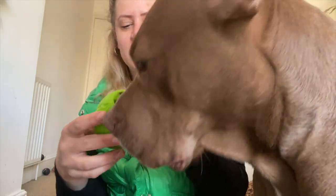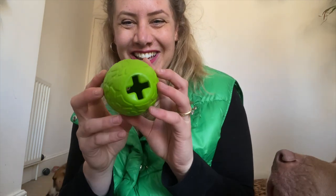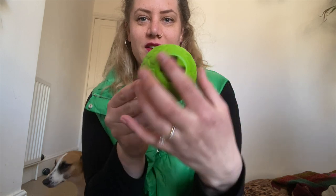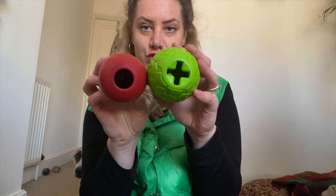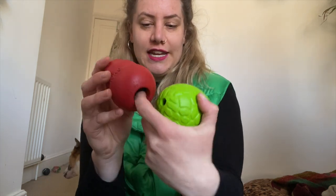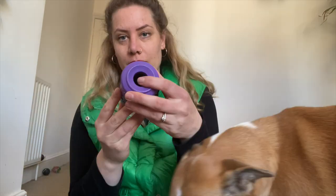What I mean by saying the Soda Pup toys have different openings is that some of them look like this — they have a cross opening, which makes it way more challenging compared to a Kong dog toy where you have a big hole, and food can fall out or the dog can lick it out more easily. So these openings are very different, and as I said, I filmed a whole video about the different openings the Soda Pup dog toys have. Today it's just about alternatives to the Kong.